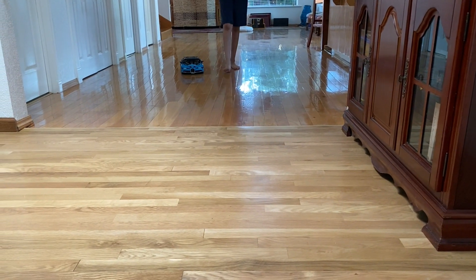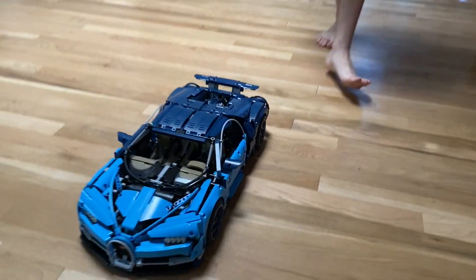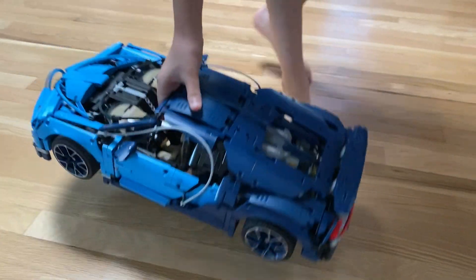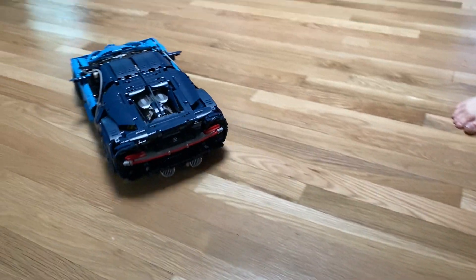Now I'm going to show the pistons and the gear. This is on ludicrous mode by the way.